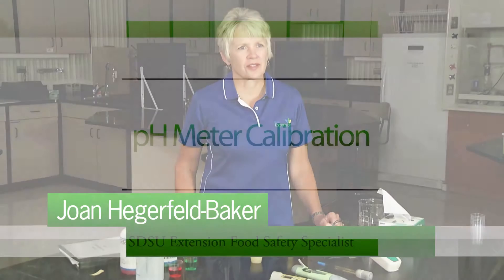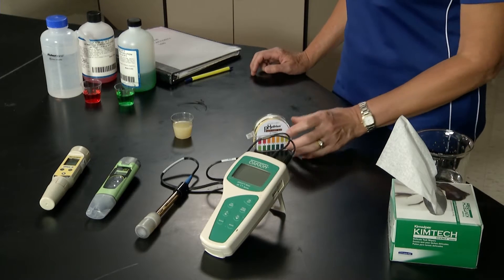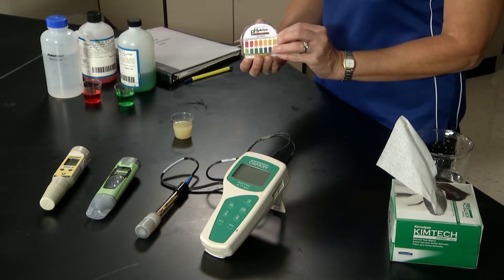Food scientists and processors continually measure the pH of food products and ingredients. pH is measured using pH meters or pH paper test strips.